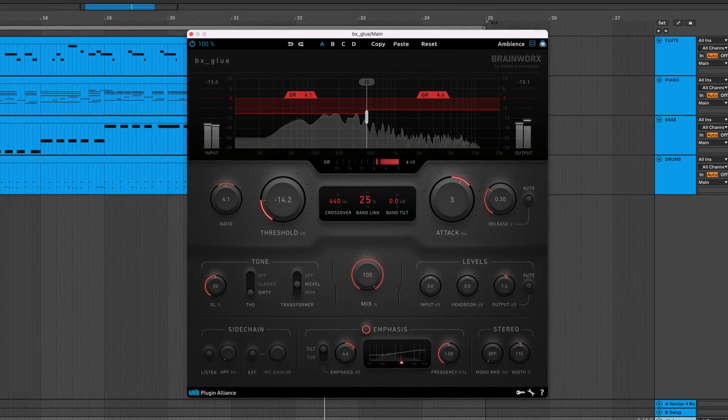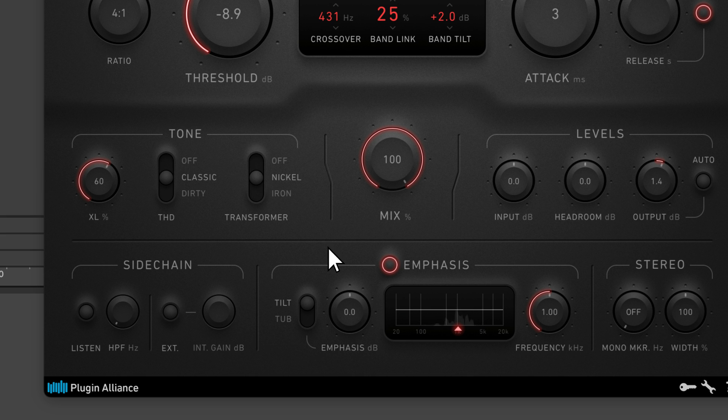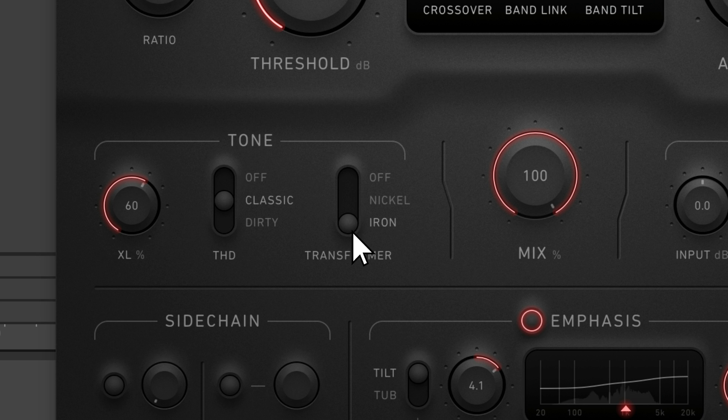Hey, Charles Hoffman here from Plugin Alliance. Brainworks BX Glue is a versatile dual-band VCA bus compressor plug-in. It combines the best of analog heritage with modern features and tonal flexibility.